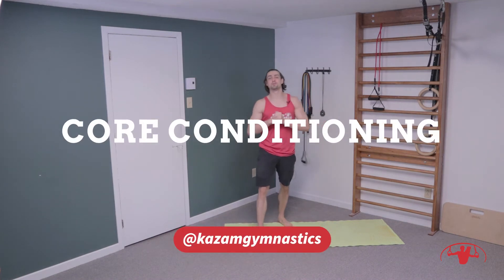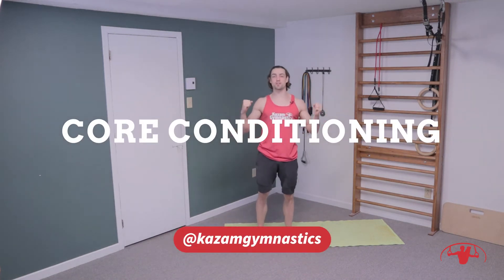Welcome back to another session of core strength. We're going to get at it — hip flexors and glutes today. That's going to be a super quick workout.